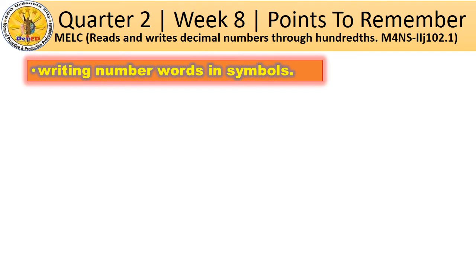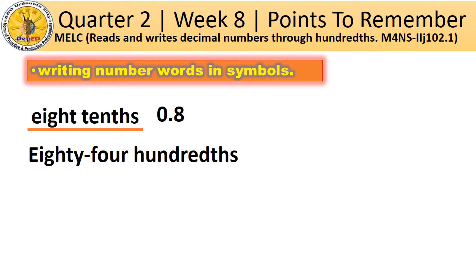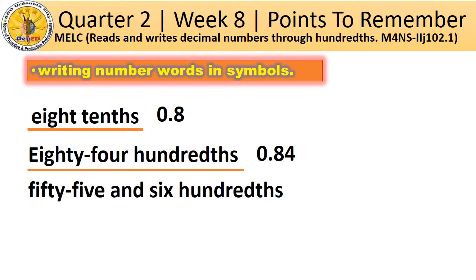Let us move on to writing number words in symbols or in figures. Eight tenths. What about 55 and 6 hundredths? Very good — 55.06. And it is read as 55 and 6 hundredths.